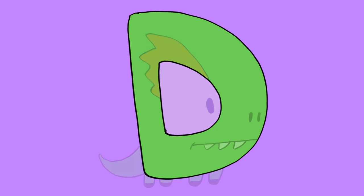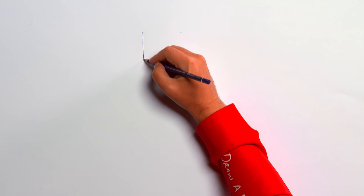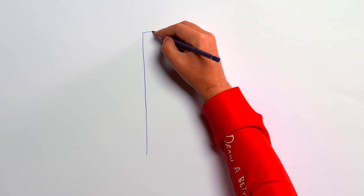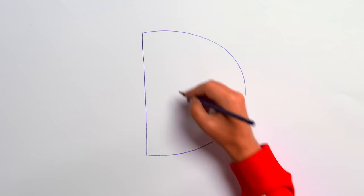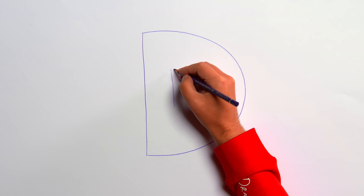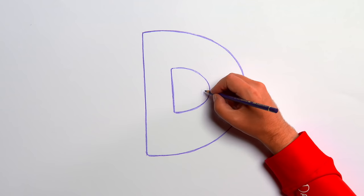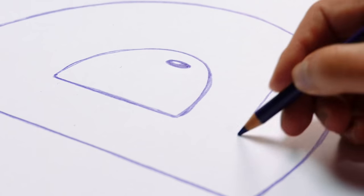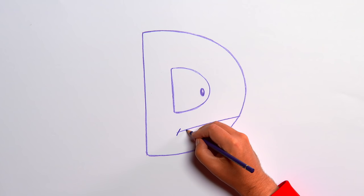D is for dinosaur. Let's start with a dark purple pencil. Draw a straight line, then a large curve coming out from it — that's the letter D. Now let's make it a bit thicker by drawing another small D in the middle. How about drawing a small round spot inside the little D? Maybe we could draw a mouth under the eye, and now some teeth.